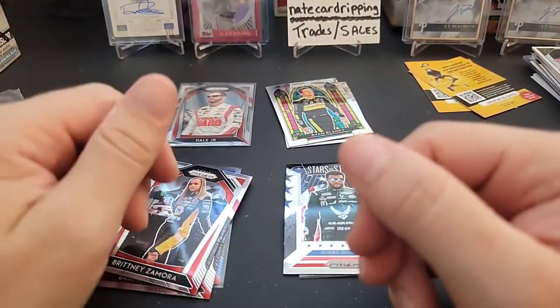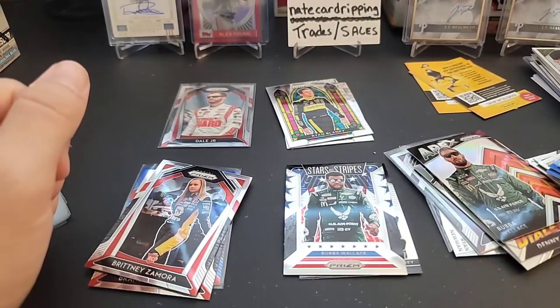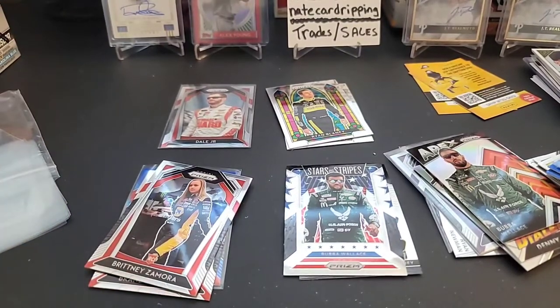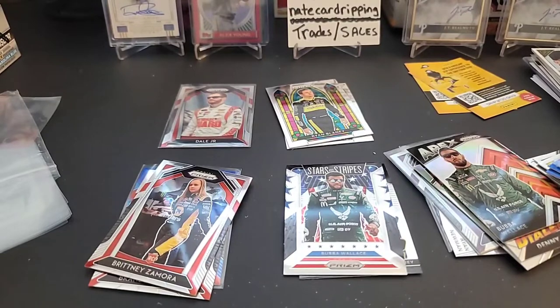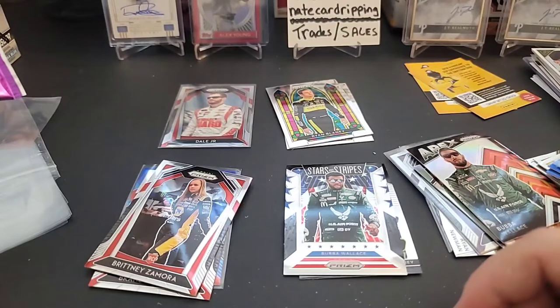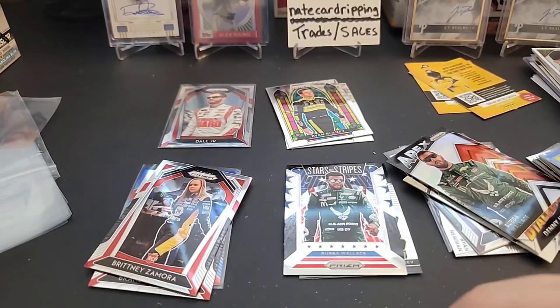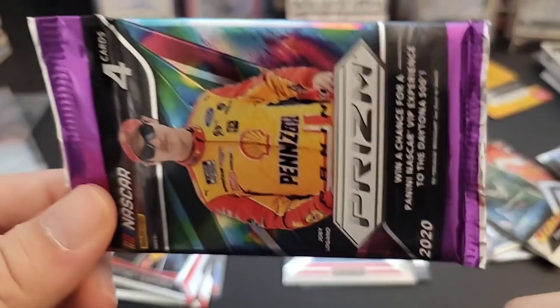We did get the Dale Jr. SP again with the stripes on the back, so not quite as rare as I thought since I got a second one — but either way, that was kind of fun and a little bit different. Hopefully you guys enjoyed that and spent some time just kicking back, relaxing, watching the video. Next rip I have coming up is on Sunday — it'll be a throwback rip, so hopefully you guys can tune in. I'm excited to do it. I think you guys will very much enjoy it. With that being said, hope you all have a safe Saturday. Please like, subscribe, and comment — let me know what you think. If you end up getting some for yourself, let me know how you do. Until next time, stay safe and keep on ripping!